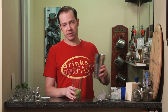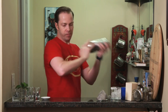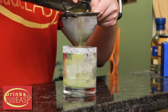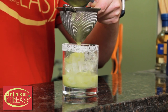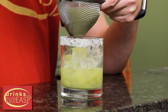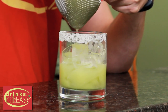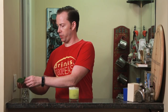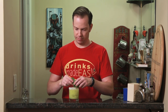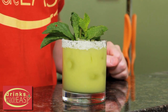Cap that off into a shaker tin full of ice and give it a good shake. Double strain this into a half salted glass. The reason I'm double straining is because of the muddled avocado and jalapeños — this could get a little chunky, and you don't really want to be chewing your cocktail; it's not a milkshake. Last but not least, garnish with a couple sprigs of mint. And easy as that, you have the Spicy Mint Avocado Margarita.